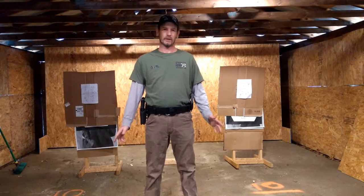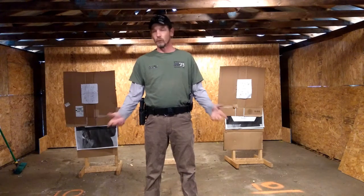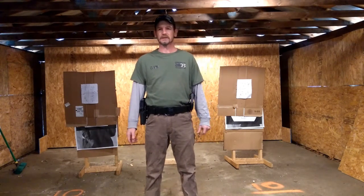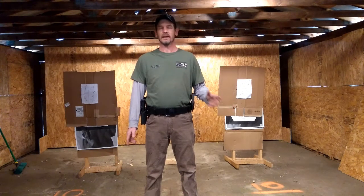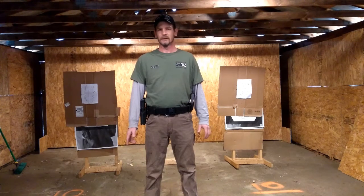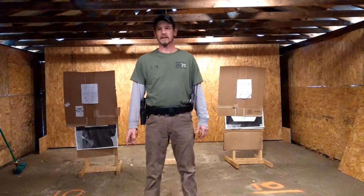A major point about reloads: if you run dry, you need to get the gun back in the fight as fast as possible. There are a couple of different ways to do that — an emergency reload or slide lock reload, and a tactical reload where you top the gun up before you run dry. After studying a lot of self-defense scenarios, especially with police officers, the vast majority of the time the gun gets run until it's dry and then reloaded. A tactical reload is rarely necessary, especially for the armed civilian. So we're mainly going to look at slide lock reloads today, accomplished as quickly and efficiently as possible.